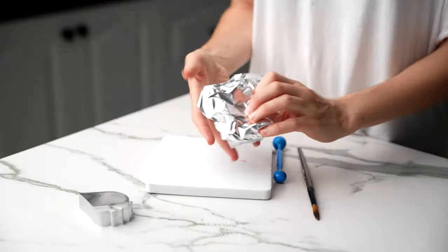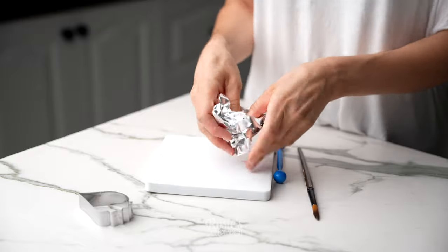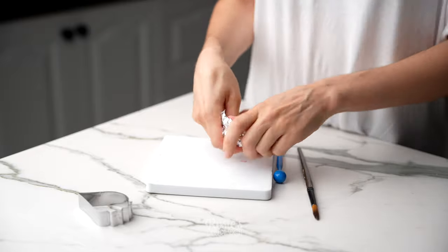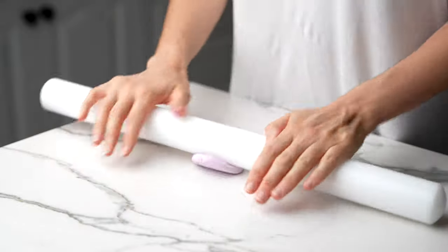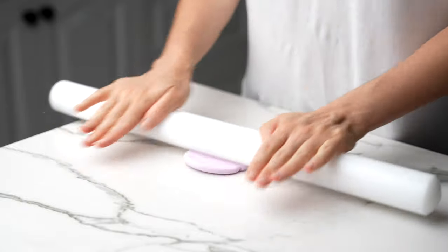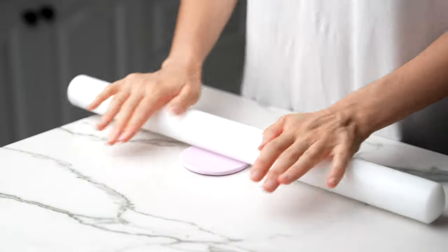First of all, I am taking some aluminium and shaping it out into a deep cone shape. Just give it a good squish, fold at the top until you have the desired shape. You can also cut a little hole right at the base so that you can feed the wire through later.